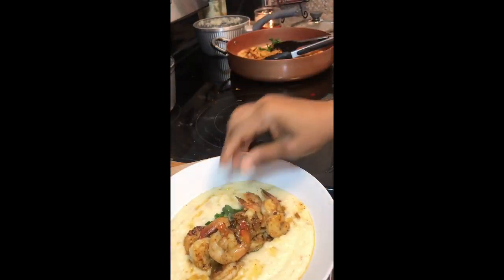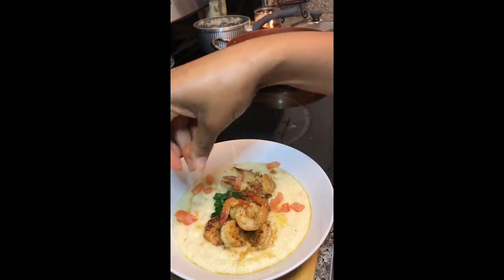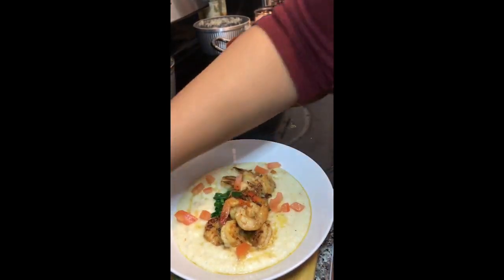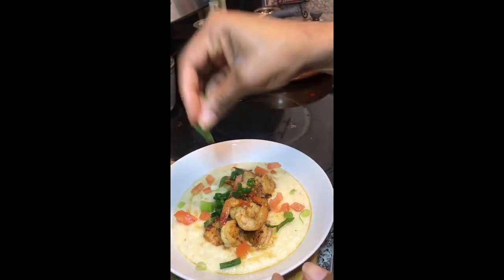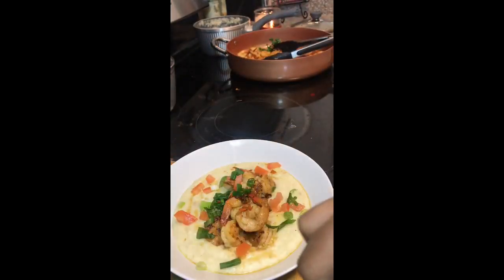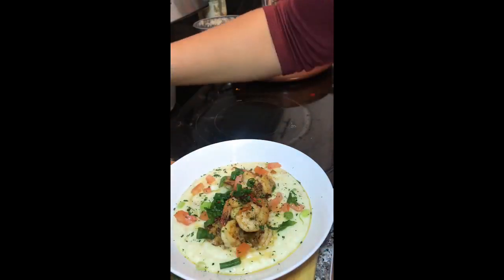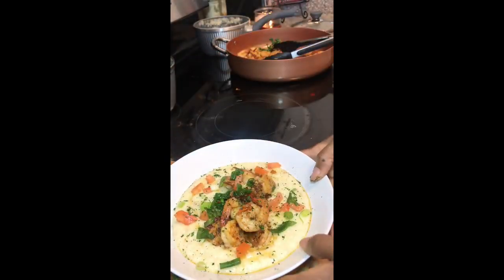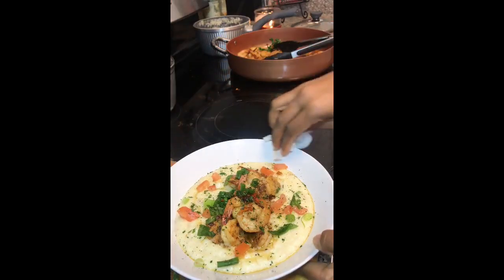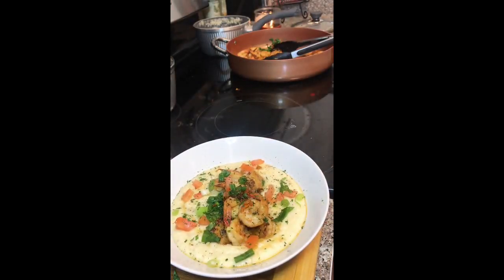I'm removing my shrimp off the heat so I don't want them to overcook. A little tomato — I'm telling y'all, you better try the tomato on it. A little scallion — never too much. A little parsley. And there you have it: shrimp and grits, guys! Super easy, super fun, super duper delicious!